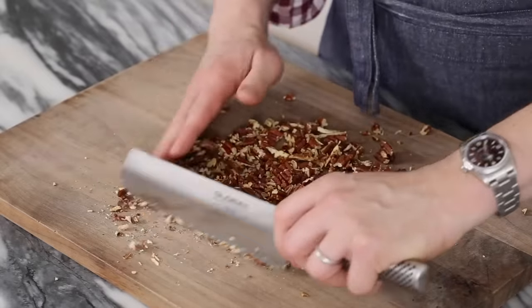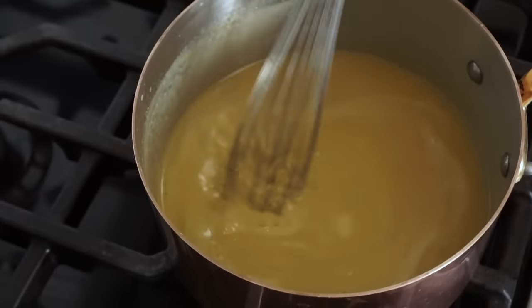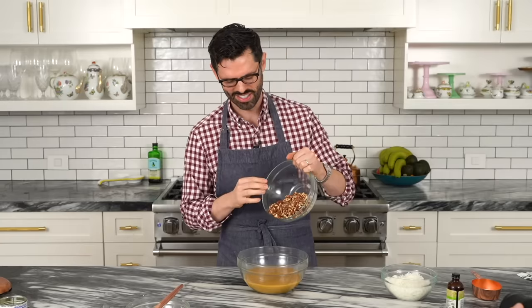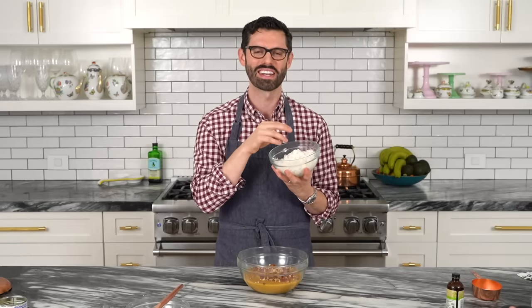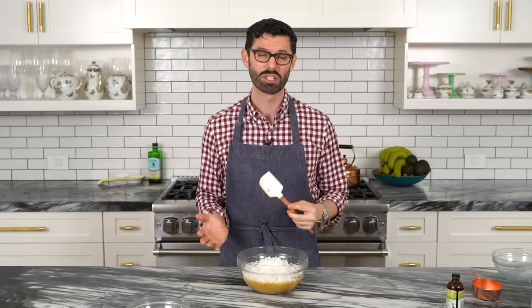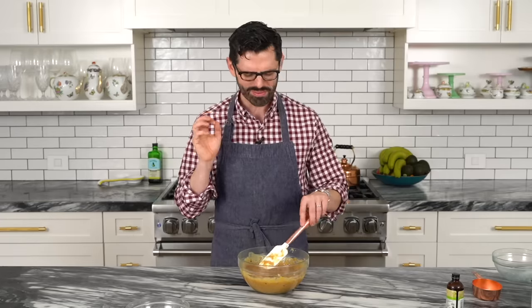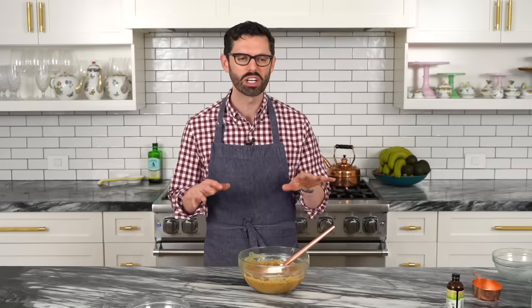Give the pecans a rough chop — no need for fine pieces; big chunks are great for texture. Once the frosting mixture is done, take it off the heat and transfer it to a bowl to cool faster. Add in the toasted pecans and the sweetened shredded angel flake coconut. Mix it all together and set it aside until it's cool enough to spread onto the cooled cake layers.